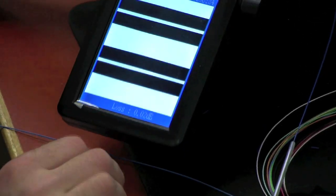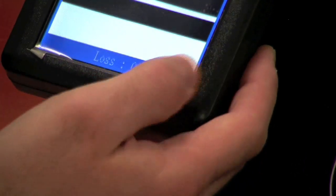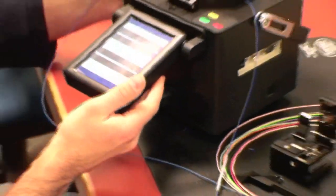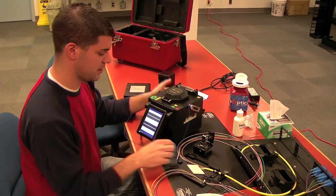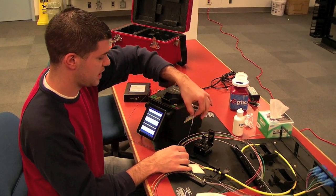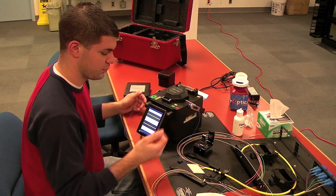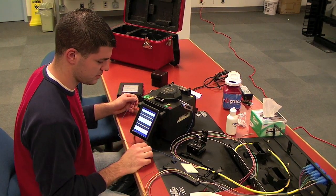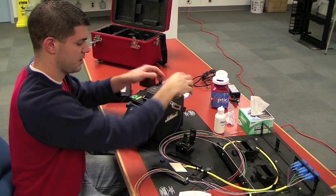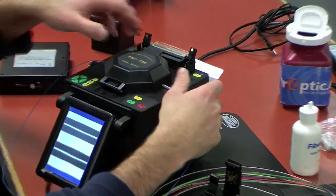Now, this is just an estimation when the splicer gives you a loss — it's pretty close, but the actual calculation should be tested with a power meter or a TDR. But this gives you a nice reference, and it stores in the splicer so you can reference it later. Blue fiber and this tray had this loss, so you can calculate it. If you have a problem, you can go back and see if you had a high loss at a certain splice to go check it or resplice.